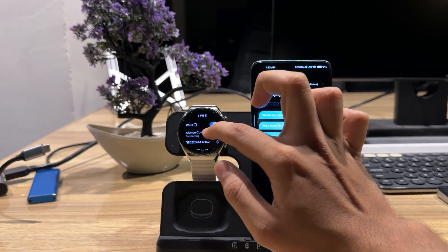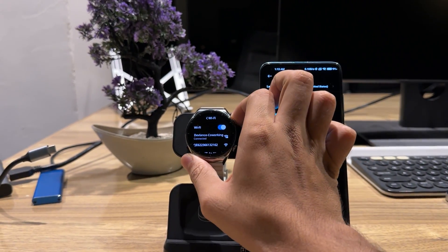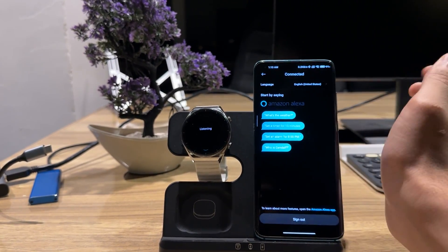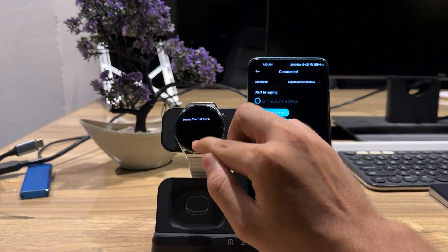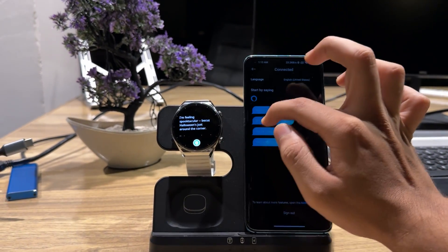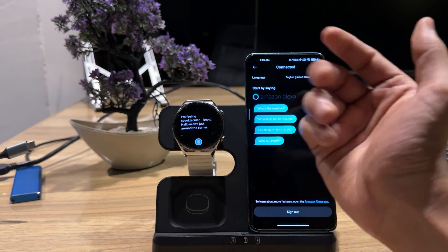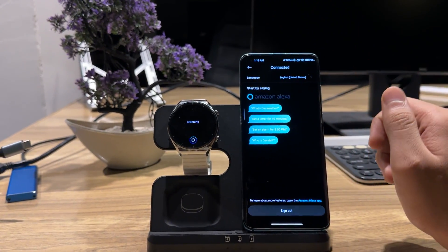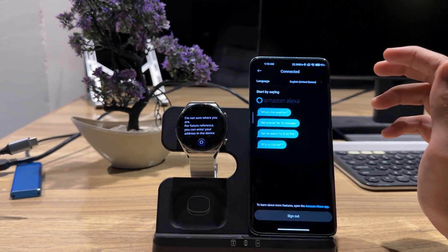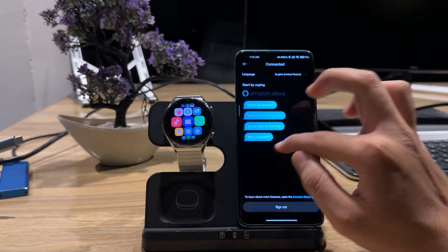If I go to Settings and then Wi-Fi, I turn on Wi-Fi and connect it. The watch connects through my Android phone. Now it is connected. If I go to Alexa and ask 'How are you?', it responds. It says it's feeling great because Halloween is just around the corner. I also asked 'What's the weather today?' and it said it needs an address entered in the app.